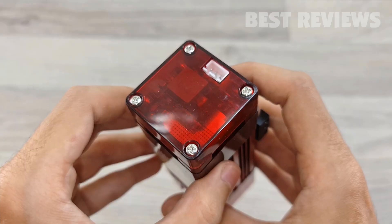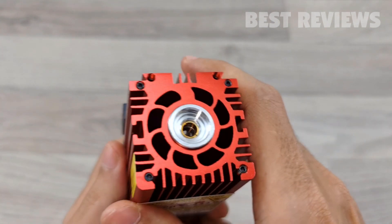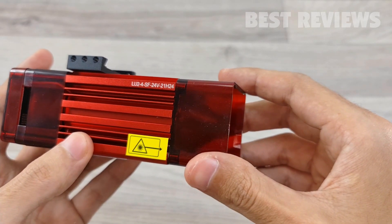The laser module is a short focus optically compressed laser module that gives you a compressed laser spot. Due to its high power and compressed laser spot, it is suitable for engraving hard materials and cutting.